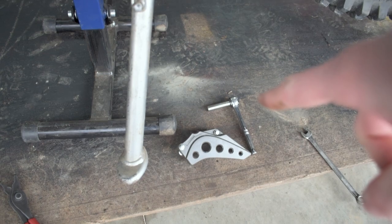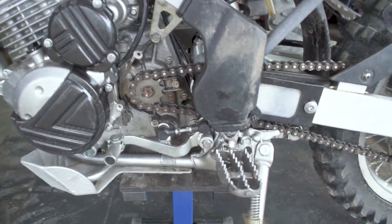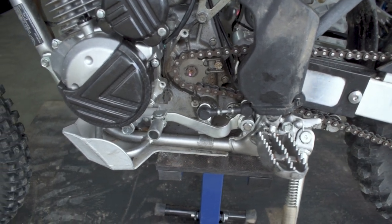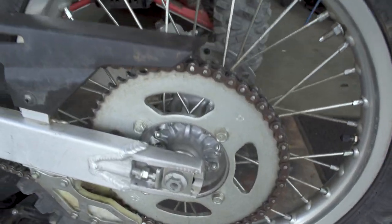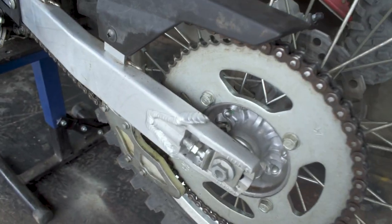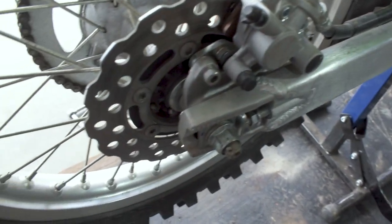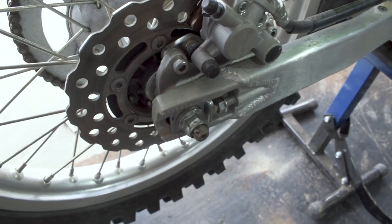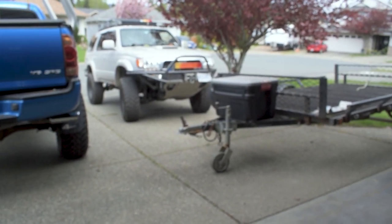Now that the chain is nicely tensioned, put the cover back on the sprocket and tighten everything up. Make sure you don't forget to ensure the wheel is butted all the way up against the axle blocks — give it a couple of kicks to seat it. Then go ahead and tighten up the axle nut we loosened at the very beginning so the wheel doesn't come off. Once that's tight, let's take it for a spin around the block and then out into the trails.